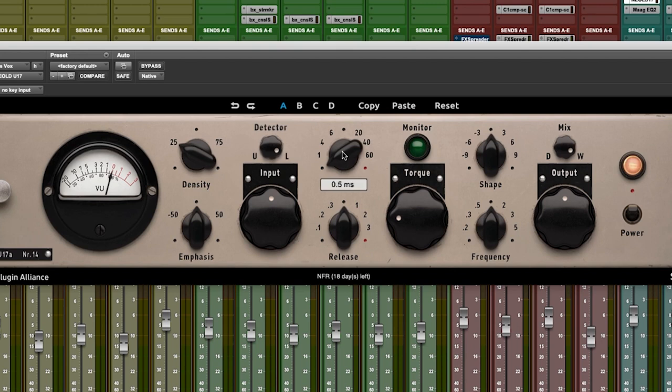After that we have our attack and release settings. We can go all the way up to something as fast as half a millisecond — lightning fast — all the way clockwise into the auto attack feature. The release works the same: from 50 milliseconds, which is pretty fast if we want really explosive drum rooms, up to a half second, a second, two seconds, three seconds — whatever the case may be.